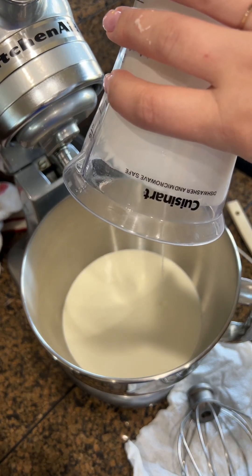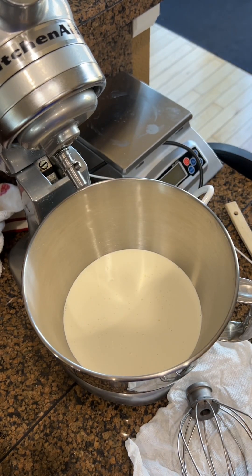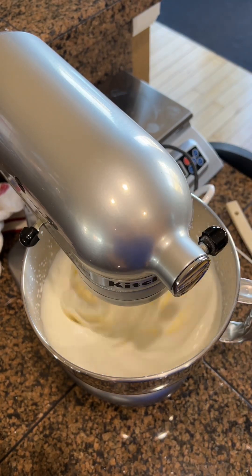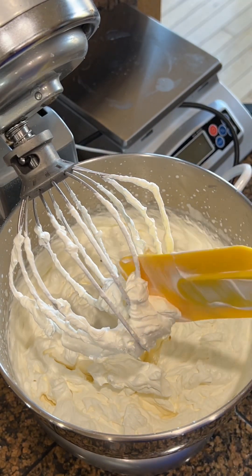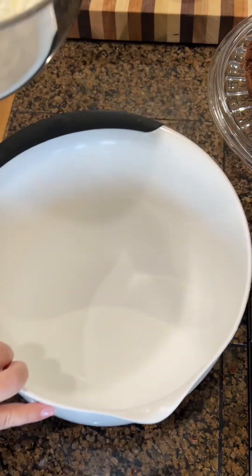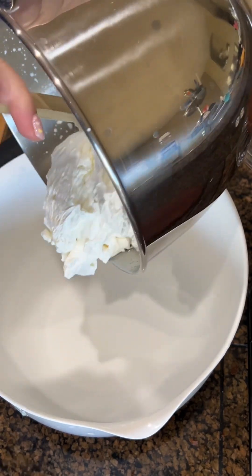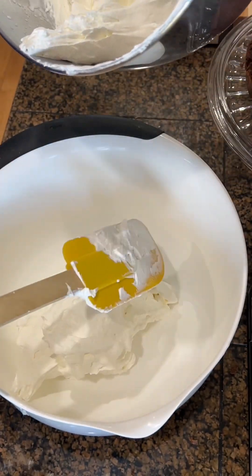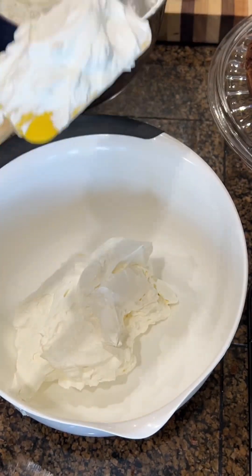Now it's time to mix two cups of heavy whipping cream with one cup of sugar. Split it into two halves — into one we're going to add the melted dark chocolate, and to the other one we're going to add the white chocolate and coconut flakes.